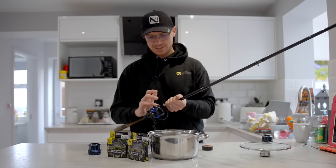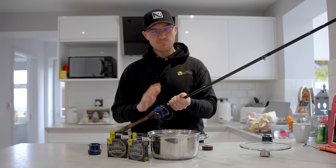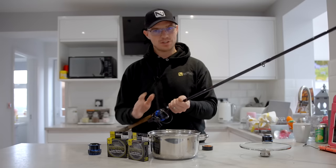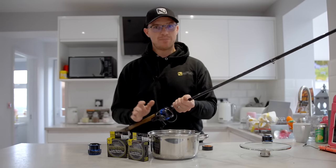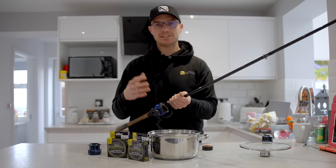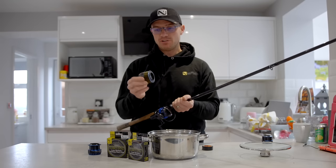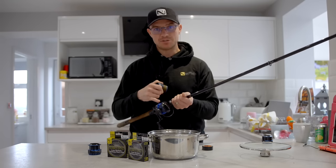Some reels have spacers but most reels I own don't, so I've got to put a little bit of backing on. This is a one-time thing — get it done on your reels and the backing will last forever. You can use whatever you want: a cheap bulk spool of line, or if you've used a reel before and you've got some old line on it, use that for your backing on the new spool.